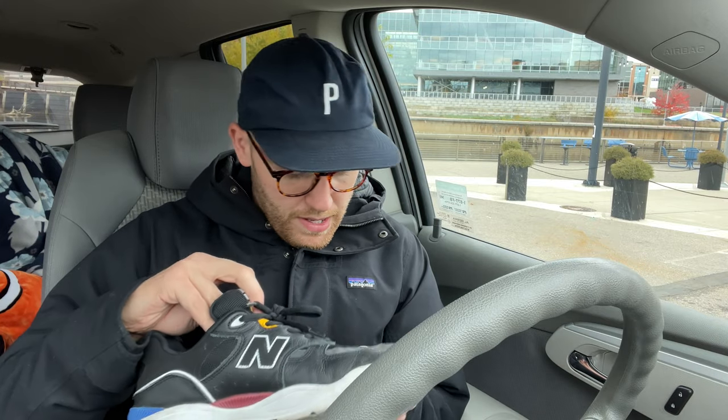I'm going to do an updated review: what I liked about the shoe, what I don't like about the shoe, what I think they could improve on, and also if this is a shoe that you should consider buying or buying for a loved one.